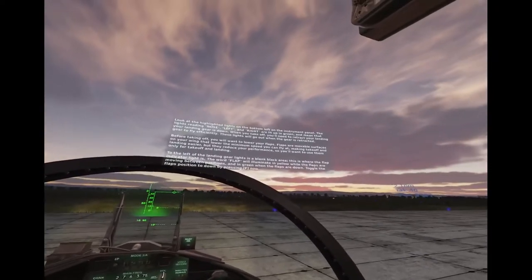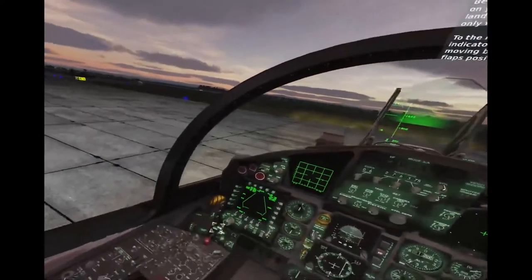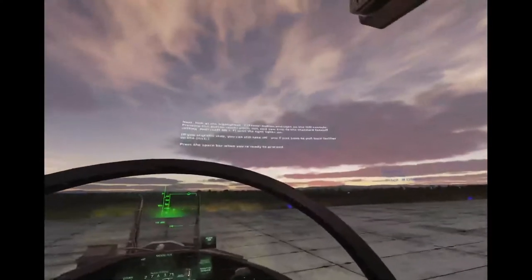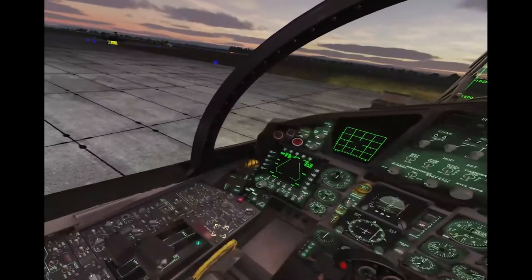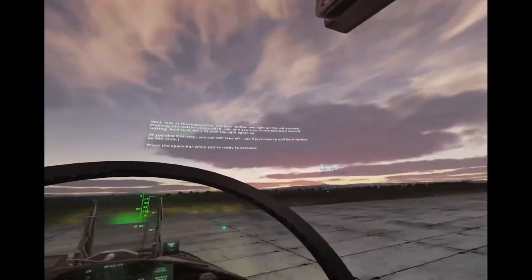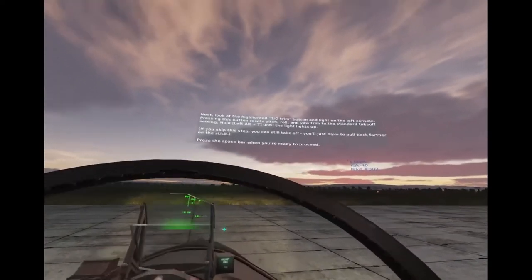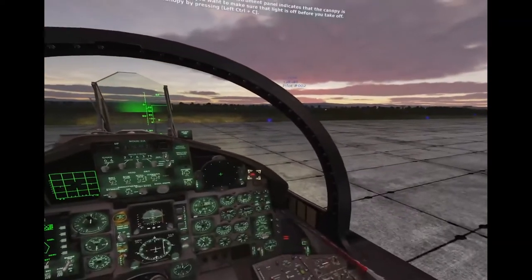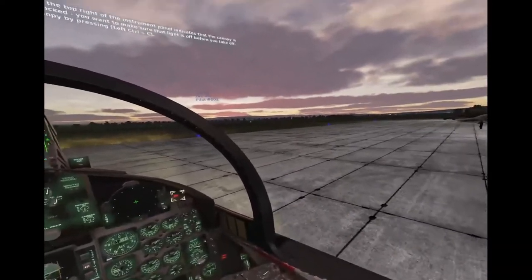Look at the highlighted lights on the bottom left of the instrument panel. The green lights reading the lens left and right are indicating the alert. Next, look at the highlighted T-O trim button and light on the left console. Pressing this button resets pitch, roll, and yaw trim with a standard takeoff setting. Hold left alt T until the light lights up. The red light on the top right of the instrument panel indicates that the canopy is currently open. Canopy closed.